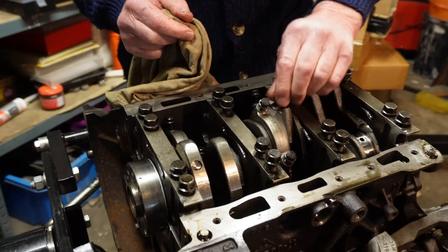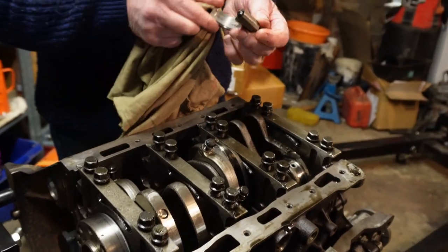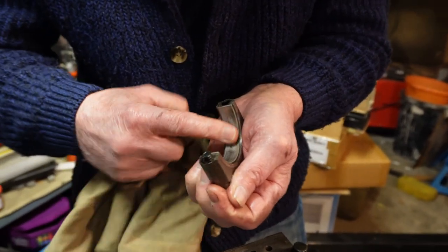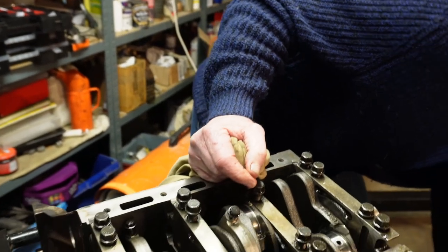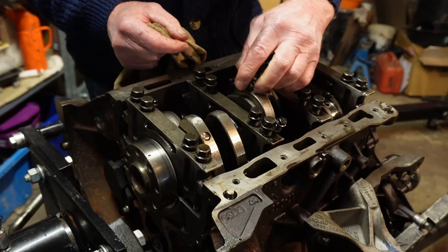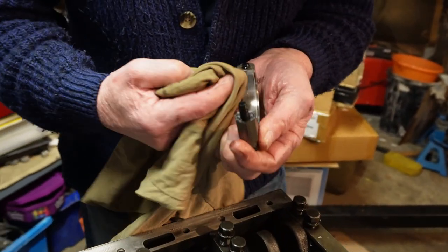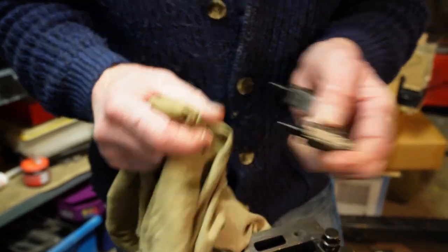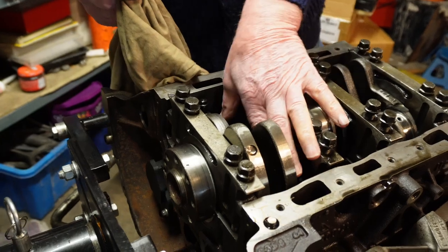Take the third one out — that's had quite a pickup and wear. Take the fourth one out — that's had wear too. Not catastrophic, but it's wear, not good. Take the fifth one out — that's had wear as well. Again, it's not catastrophic but it's not good. The sixth one — same, not as bad, but it's wear.